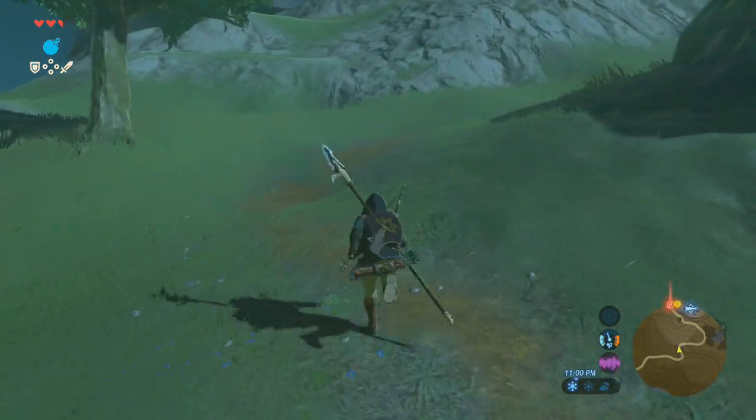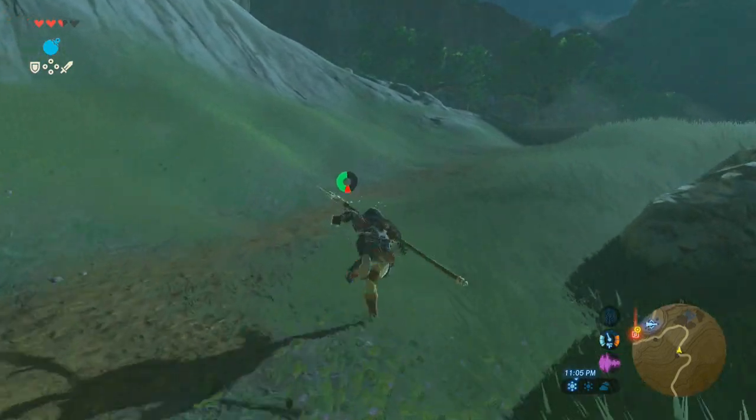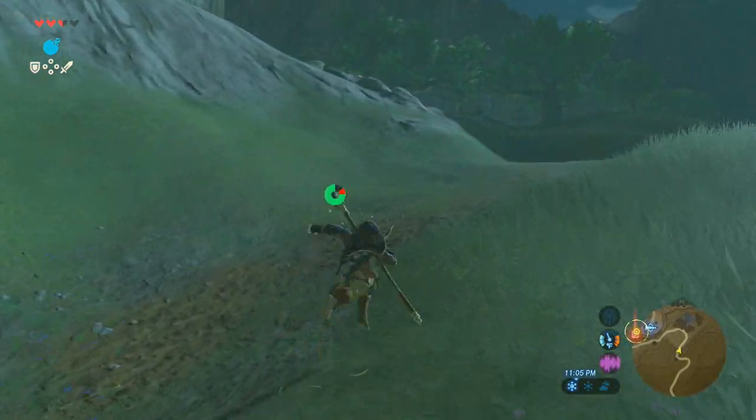What's going on everyone, this is Ericettes for the win. This is going to be my first impressions of Legend of Zelda Breath of the Wild.